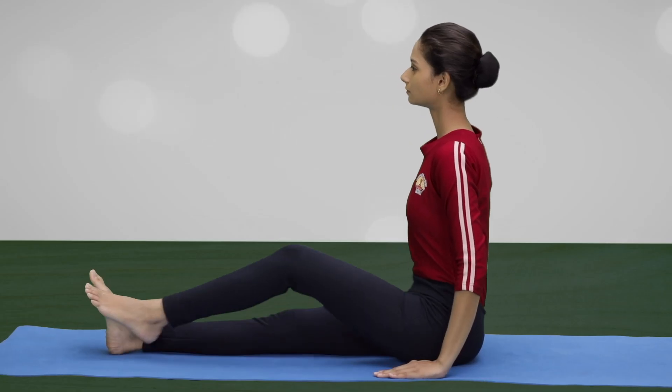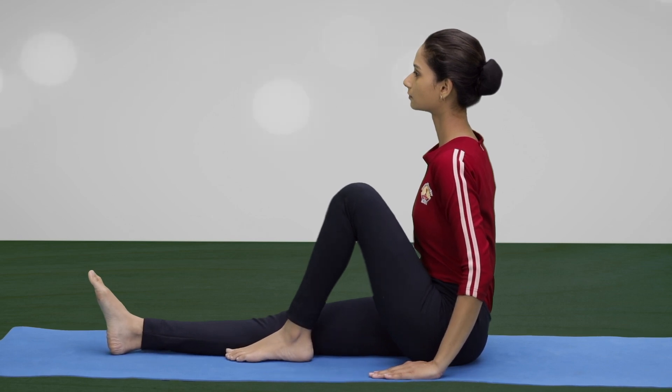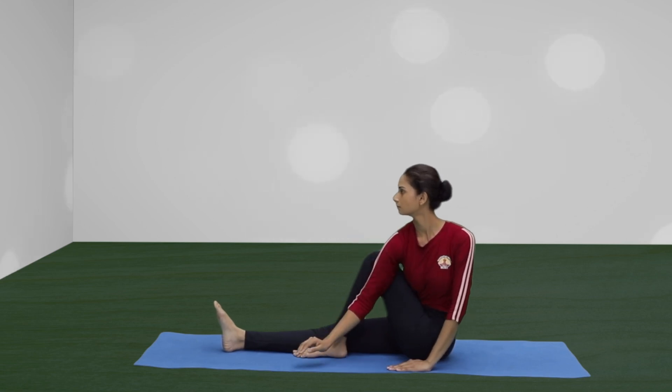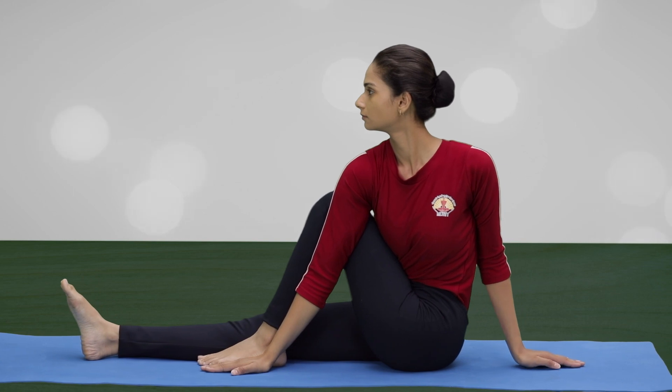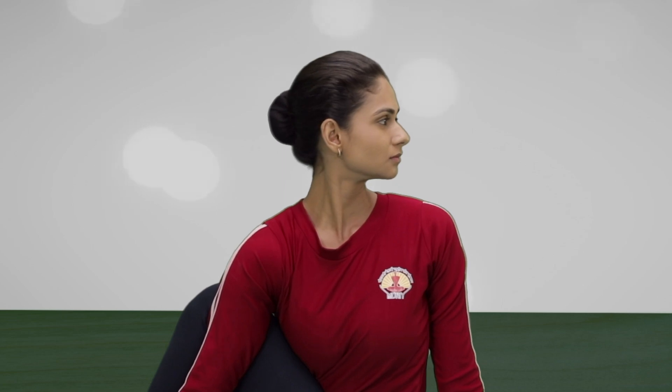Bend the left leg and place the left foot beside the right knee. Bring the right arm around the left knee and place the palm beside the left foot. Exhale and twist your head and body to the left.